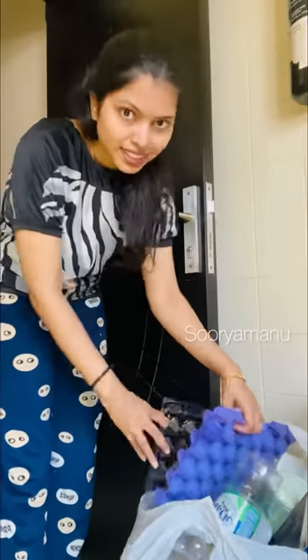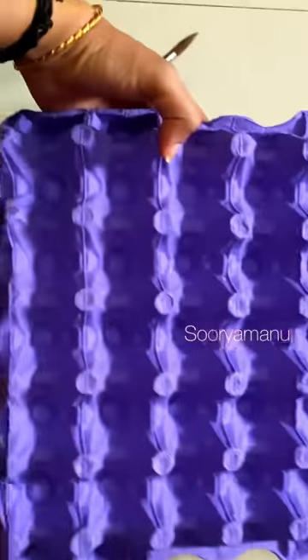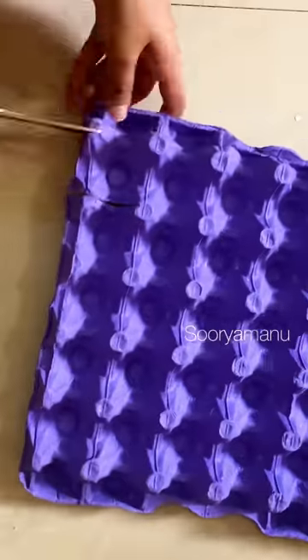Hi guys. Here's a cardboard piece called an egg tray. It used to be a beautiful item that we used to make. This egg tray is made for us.